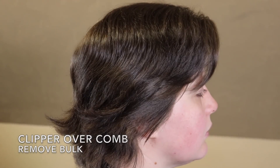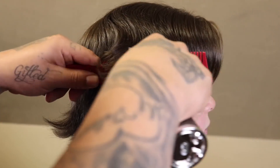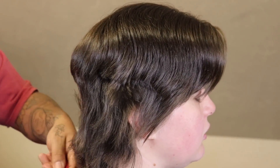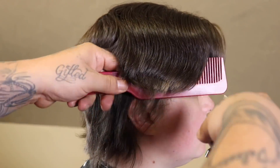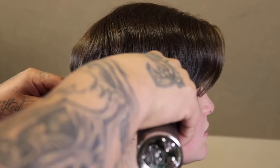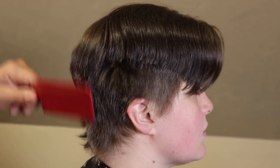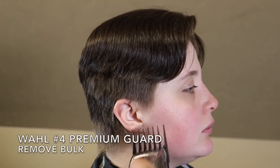Now that I got everything laying down neatly, I'm gonna do a little clipper over comb to knock some of this bulk out. My client right here is super dope — she's a local DJ where I live and she's actually a regular clientele of mine, but I haven't cut her since August, so the fact that her hair looks like this is weird to say the least. She typically likes to rock a really nice clean skin fade with some texture on top.